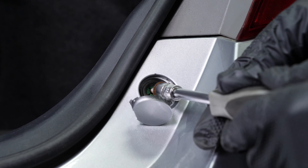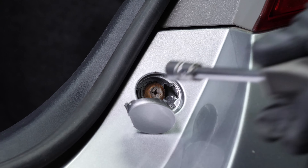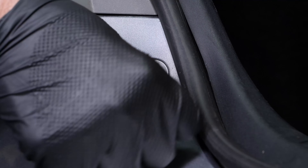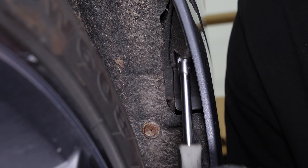Screw the retaining bolts back on at the trunk. Then put the protective covers back in place. Screw the two rear bumper cover retaining screws back onto the bumper cover retainers.